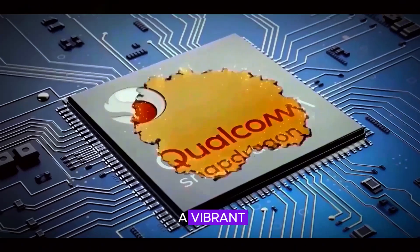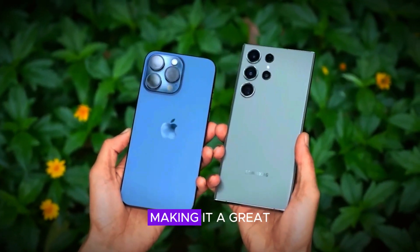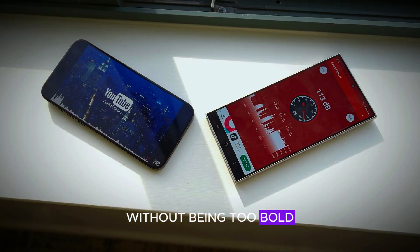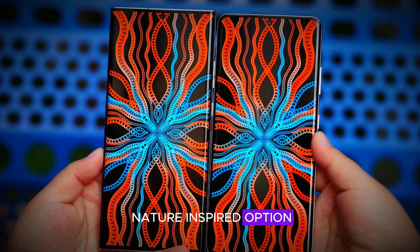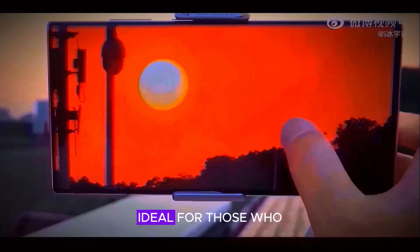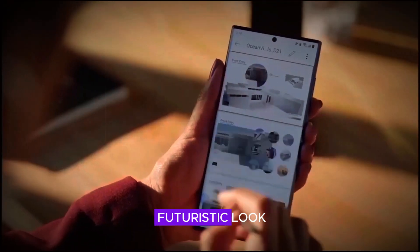The blue variant brings a vibrant yet subtle touch of color, making it a great choice for users looking for a pop of personality without being too bold. Green delivers a fresh nature-inspired option, perfect for those who prefer earthy tones. Titanium provides a premium, sophisticated metallic finish, ideal for those who want a cutting-edge, futuristic look.